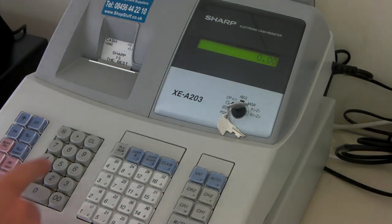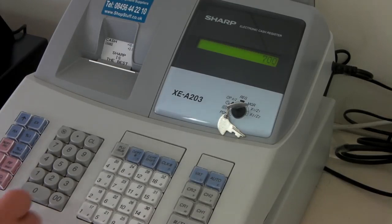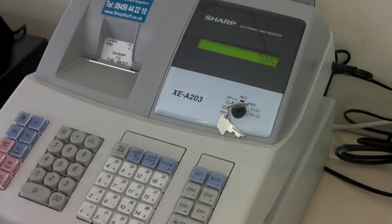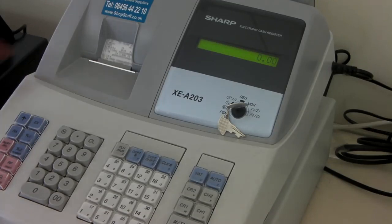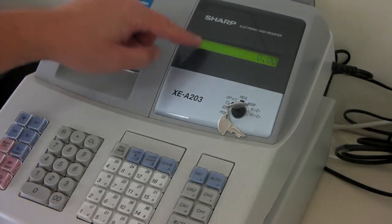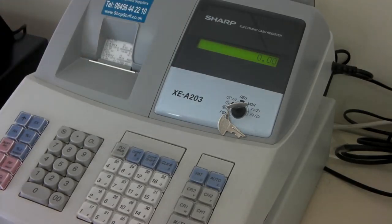You enter 700, press the full stop button, the X button, and then press the TLNS. This will print out the electronic journal and reset the machine so that it can be used.